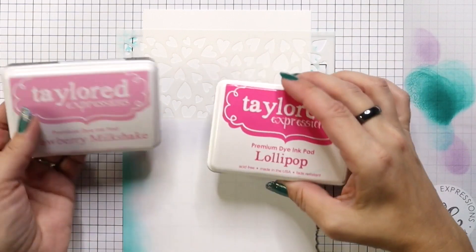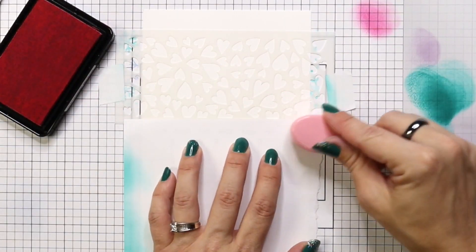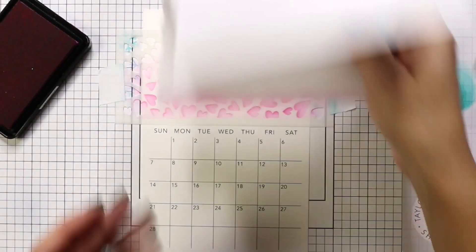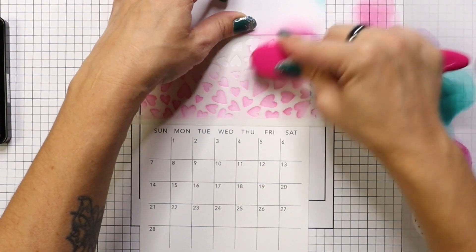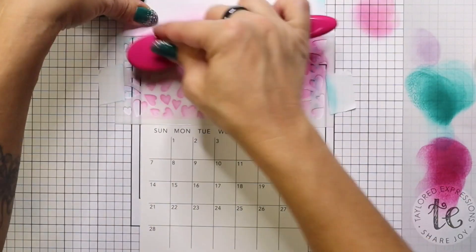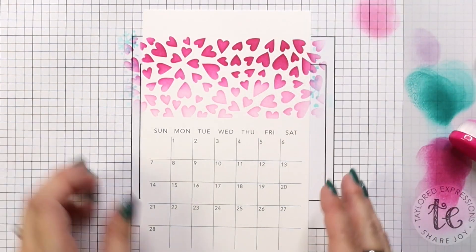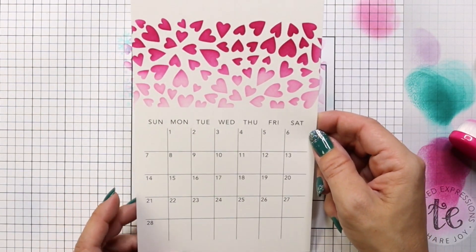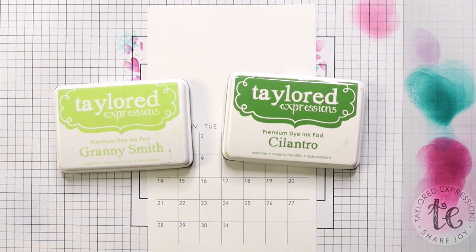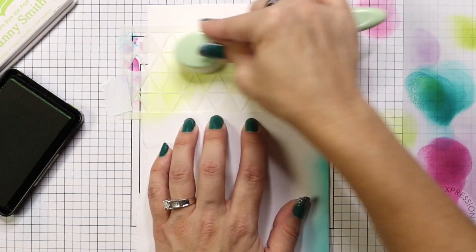Moving on to February, I'm holding my stencil in place with the post-it tape and I'll be using Strawberry Milkshake and Lollipop for these hearts. You can really apply your ink in any way that you want. You could also bring in a medium if you wanted to add sparkle — whether it's a sparkle spray or glitter gel, that would be beautiful on these hearts. This is where I noticed that the months are on the back of the paper, which is super handy because I was really scared I was going to get my months mixed up.